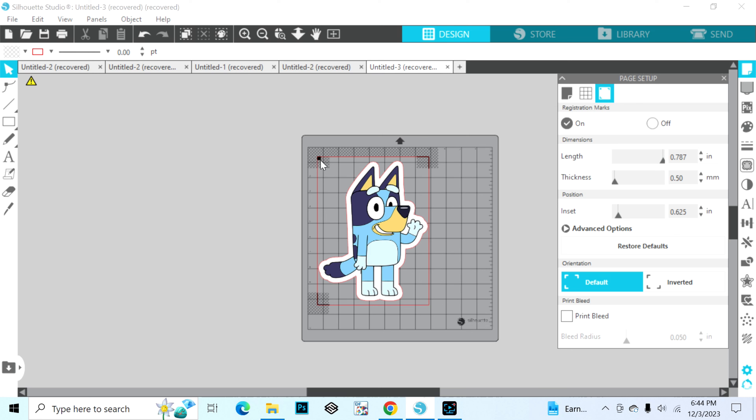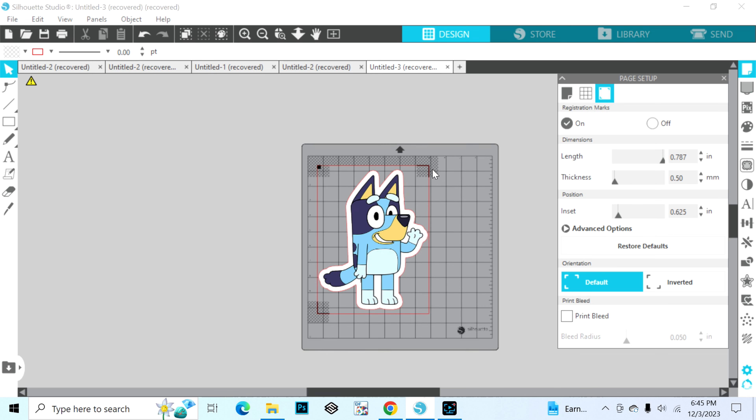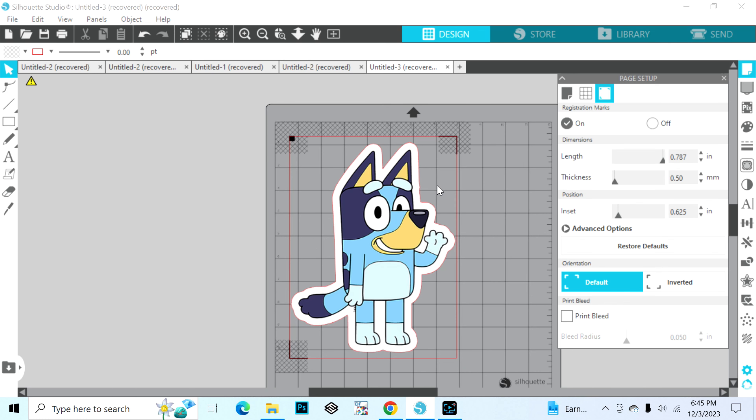The purpose of the registration marks is so that when you put it into the Silhouette machine, it reads this black square here. There is also going to be a black line here and a black line here — it's going to read these registration marks and let the machine know where it needs to cut.